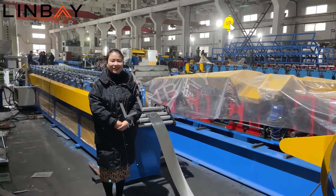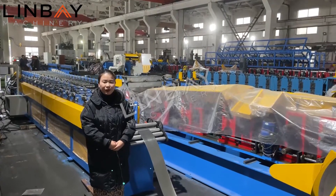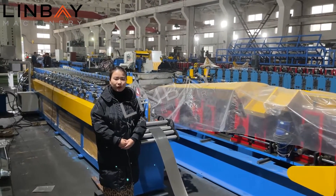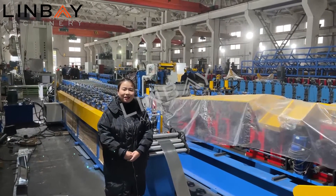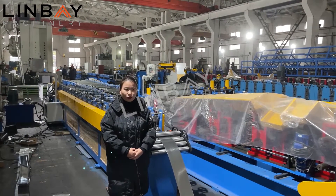Hello everyone, this is Lydia from Linfei Machinery. Glad to see you again. Linfei Machinery produces roll forming machines. Roll forming machines can make lots of different profile joints. Today I'd like to introduce you to a stud and track roll forming machine.